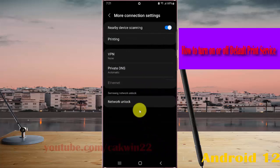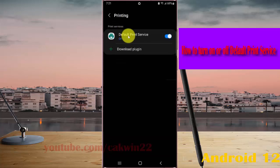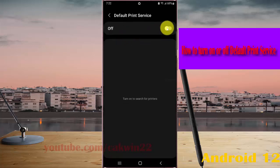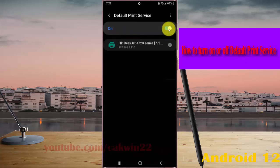Select Printing, then tap on Default Print Service. Tap the switch to turn it on, or tap the switch until grey to turn it off. Alternatively, tap the Default Print Service menu and then tap the switch to turn it on or off.